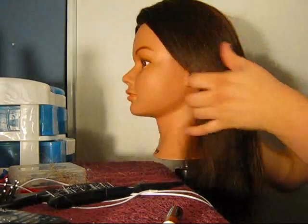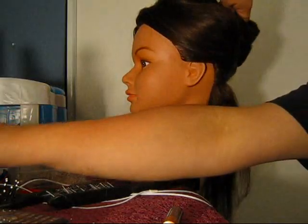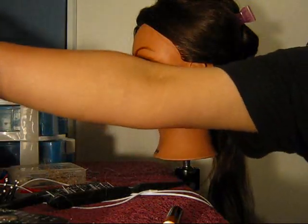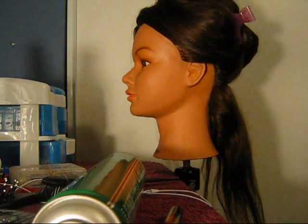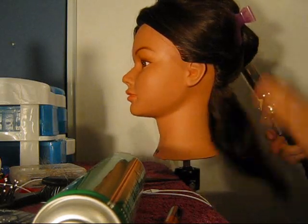So now all I'm going to do is start curling from the bottom up. There are a lot of different things you can do with your curling. I'm going to take a light dry hairspray and just spray it from far away. I like to switch up the curling iron that I use because it will give a different dimension to the hair.